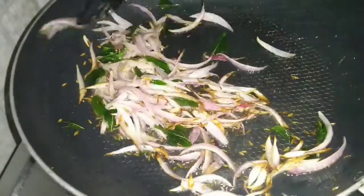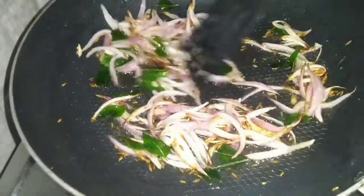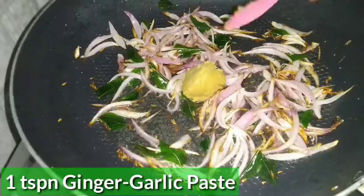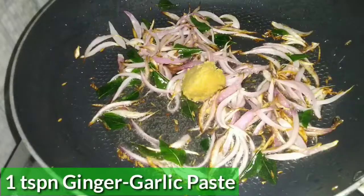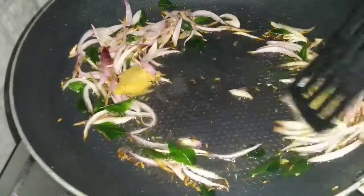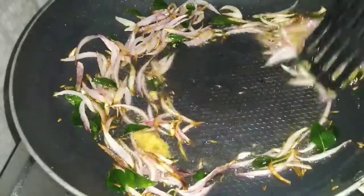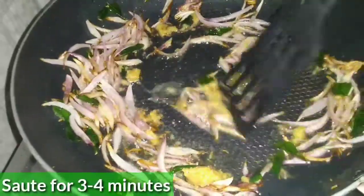We will add 1 teaspoon of ginger garlic paste and fry it with the onions for 1 to 2 minutes.